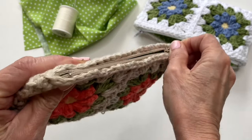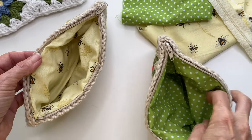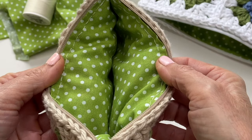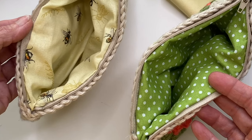Recently I shared how to crochet a pouch with a liner and zipper, and today I want to show you an optional way that you can attach that liner to the zipper. The benefit to this method is that it eliminates the appearance of a seam on the inside, so if you're sewing this by hand and not confident with your sewing skills, then this might be the method for you.